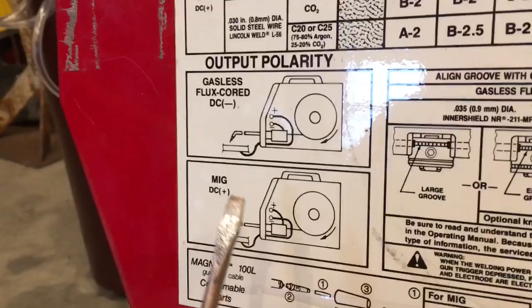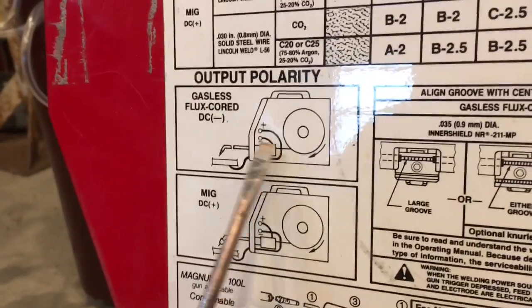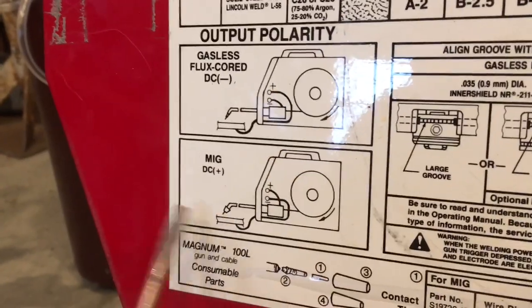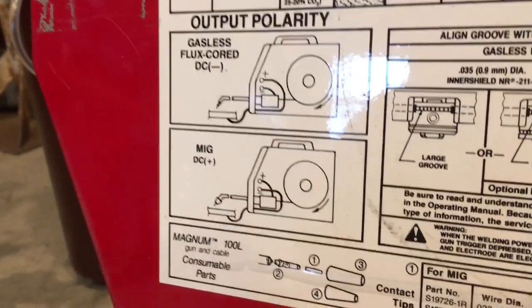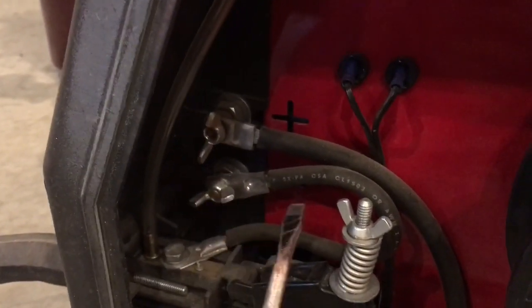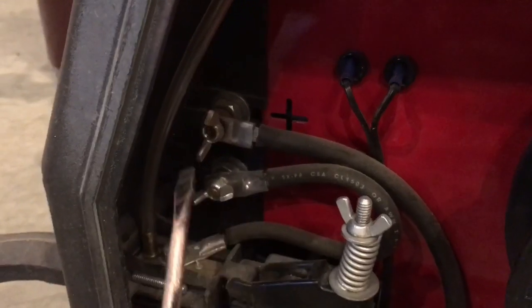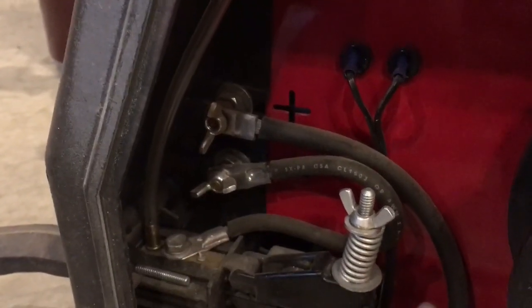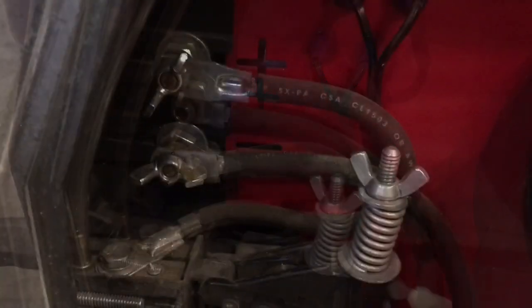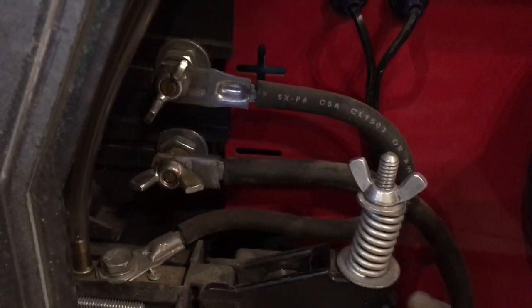One last thing to note: on probably all of these welders you're gonna have to switch the polarity. For flux core you can see how the wires are routed one way; for MIG they're crossed, basically just switching the positive and the negative. I'm gonna do that right now by taking off these two wing nuts, swapping the wires on the posts, and putting the wing nuts back on — and then you're done.